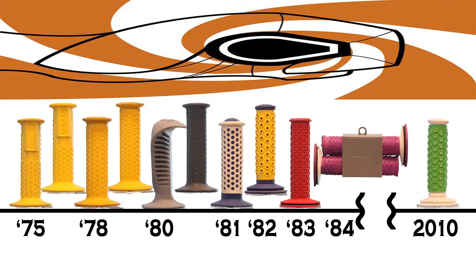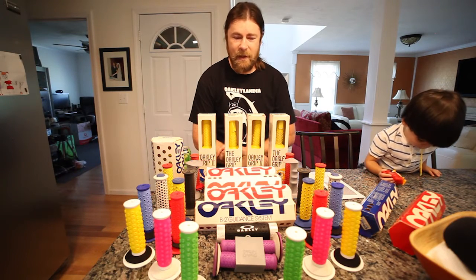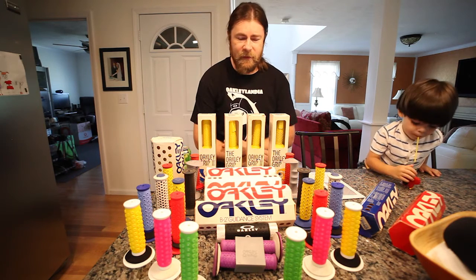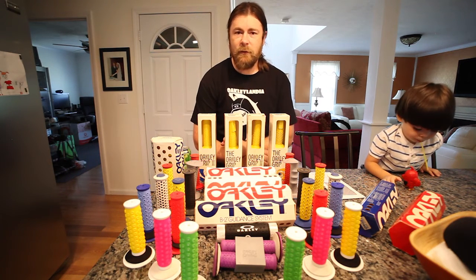And there you have it. I really like having all these and I'm glad I could show them off. I'm glad I have a good fair representation of everything we've seen here. If you have any questions, let me know. Otherwise, I hope you have a good day. Thanks.